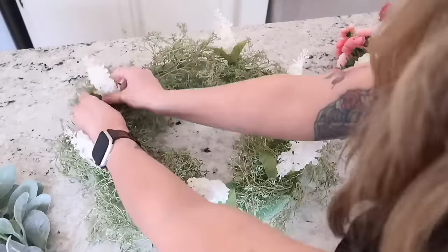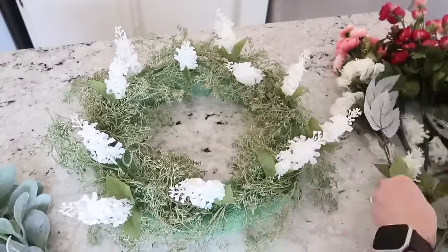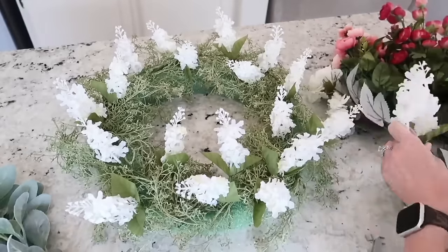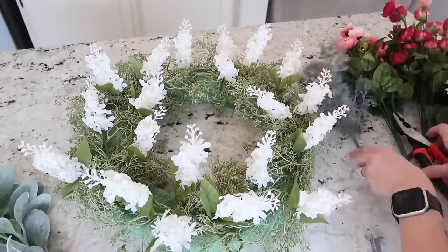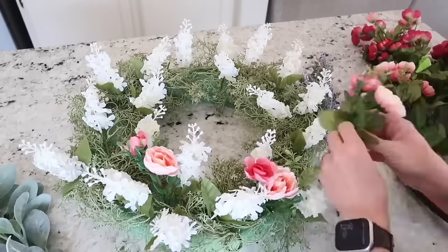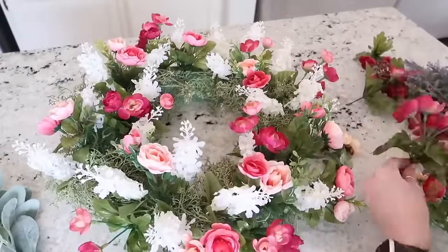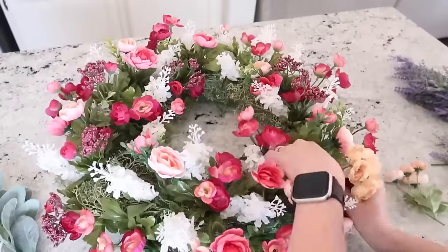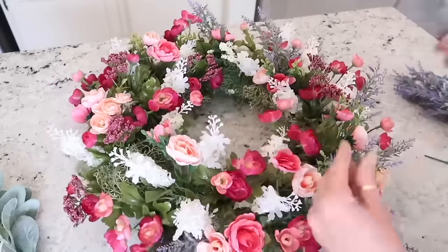Normally if I have all different sized florals — larger ones and smaller ones — I like to add my larger pieces first and then add in the smaller ones as filler. But mine are pretty much all the same size, so I'm just going to start by colors first. I started with all of the whites, evenly spreading them throughout. Then I'll go with the pinks, and last I'm going to add my lavender since they look a little different and I wasn't sure how to place those until I had the rest of my florals in. This turned out so, so pretty — it was super easy and super quick, and I cannot wait to make one for my front door.